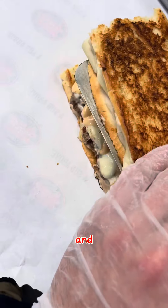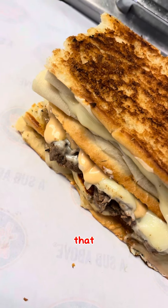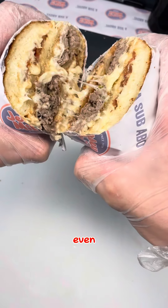The grilled cheese is the top and bottom buns with chipotle mayo — you already know. Look at that, man. That looks so amazing and this cross-section is even better.